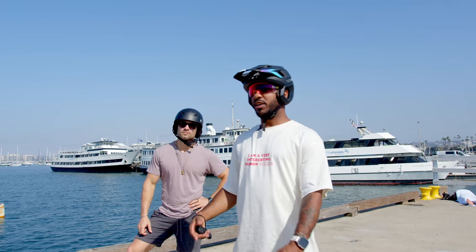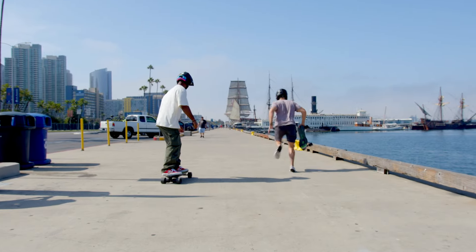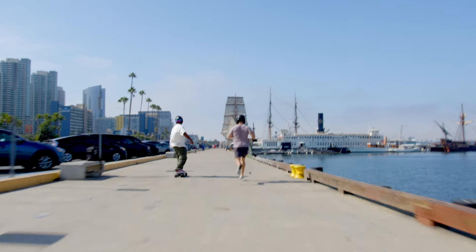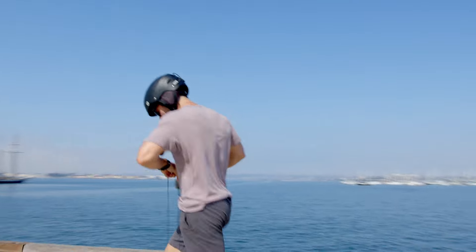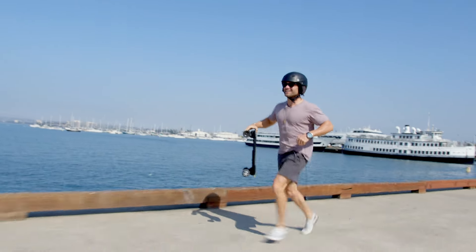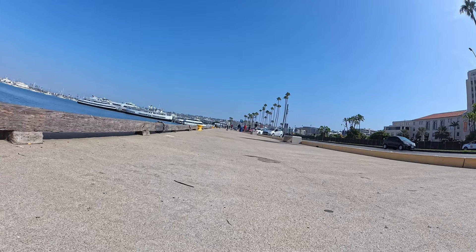Our next test: a 500-foot drag race — an eighth of a mile — and we're going to see who can get there in the quickest amount of time. I think I've got a strategy.